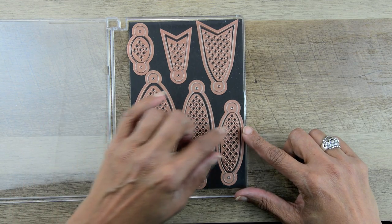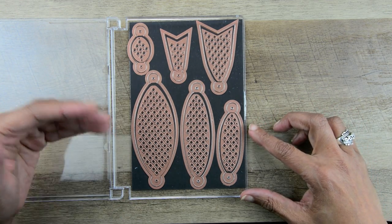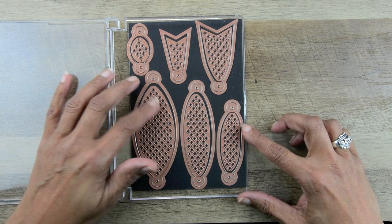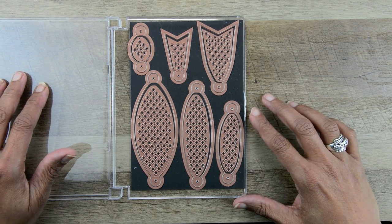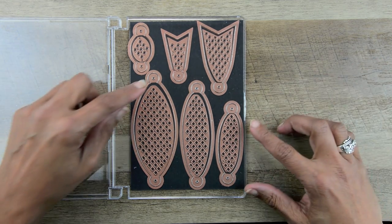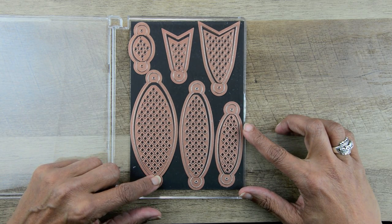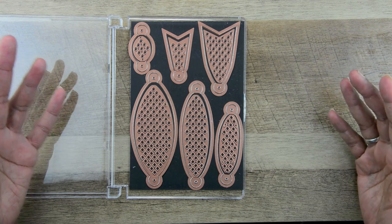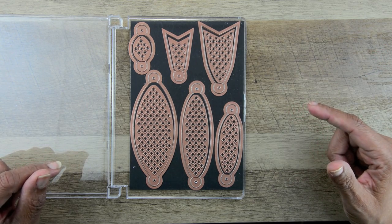You'll see that each set has an inset that you can either use as an overlay, or you can make everything plain, or you can use these on cards. One of the things that I did — you know that I love brads — so I made holes so that everything could be put together easily with brads or pearl on wire. But of course you can also glue things together as well.